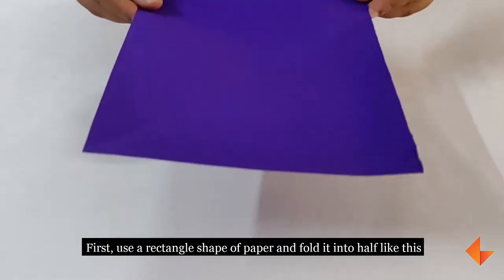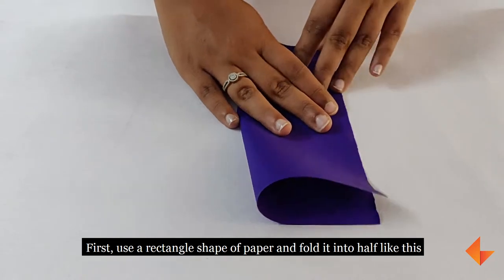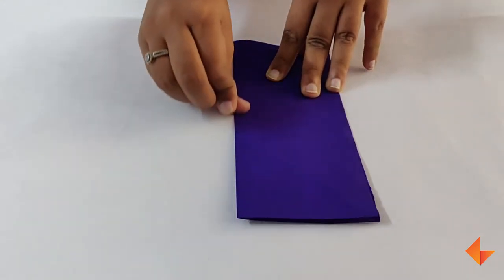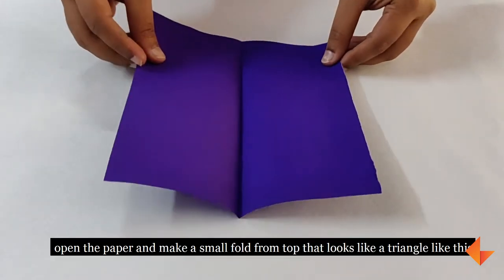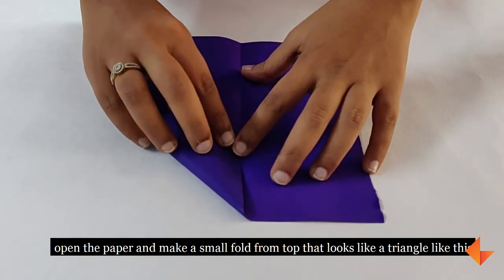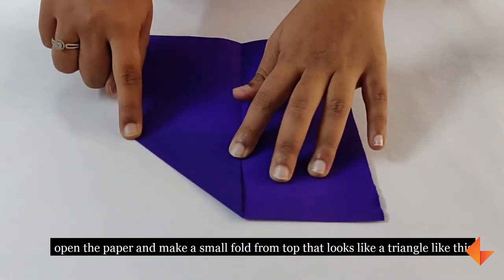First, use a rectangle shape of paper and fold it into half like this. Once you have finished folding, open the paper then make a small fold from the top that looks like a triangle like this.